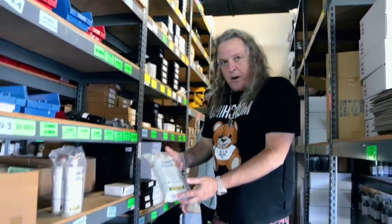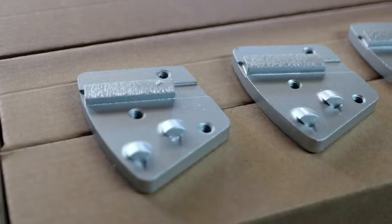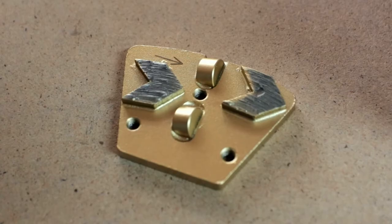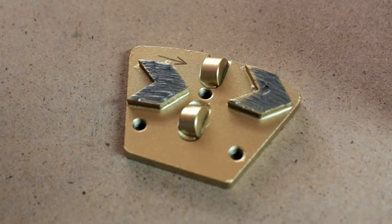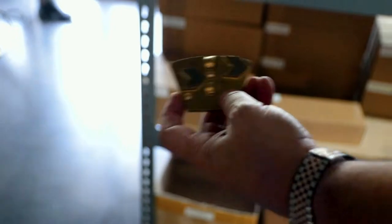All the polyurea that we supply is from Metzger-McGuire. The RS-88 — that's for joints. All different types of diamonds for all the bottoms of the machines. We have your PCDs, we have your regular 16-grit diamond tooling. This is the almighty trap arrow — indestructible. This thing is nice. It's a great tool.